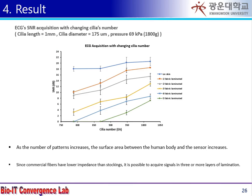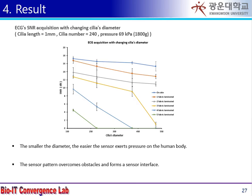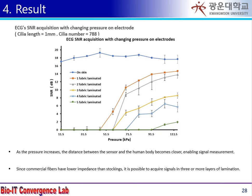When the same experiment is repeated on a commercial fiber with low impedance, the number, diameter, and pressure tend to be similar, but there are some interesting differences. The attenuation of the signal quality due to the fiber lamination is increased, but the signal can be observed on more fibers.